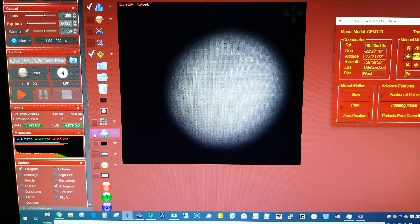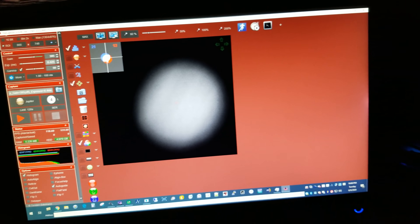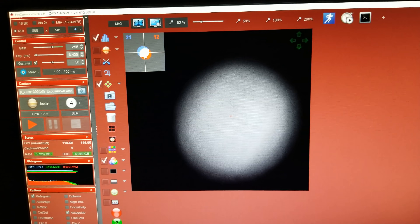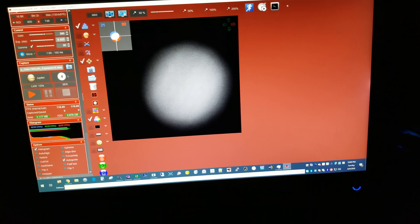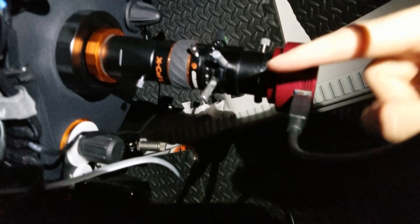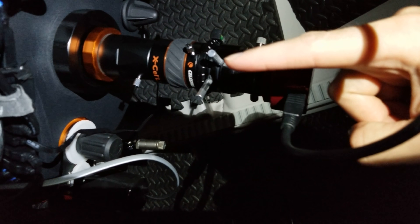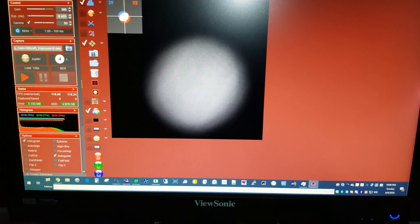I'm using the ADC and FireCapture has its ADC tuner. You can see the circles are lined up in the center, so I've got the ADC tuned correctly. The adjustment knobs are here and here, and you adjust those until the circles are in the middle. But as you adjust them it shifts the image up or down, then you have to recenter it and keep repeating until you get it right.